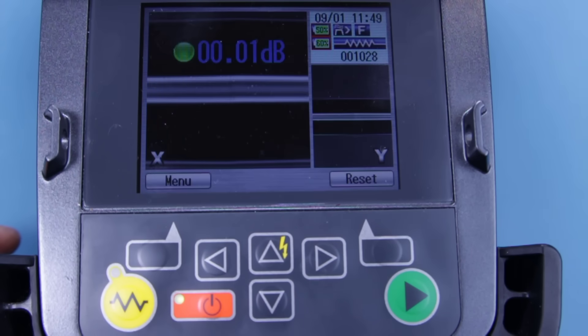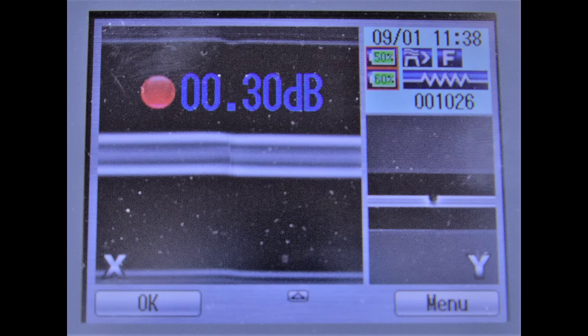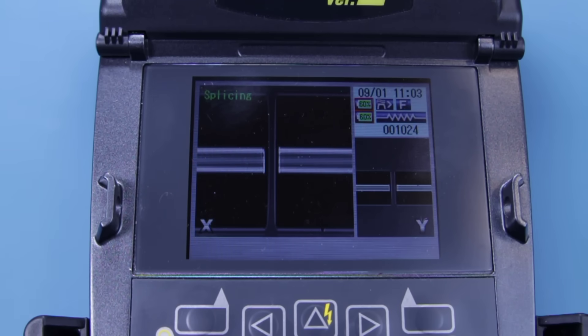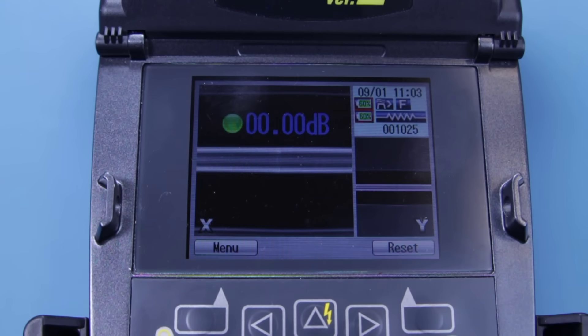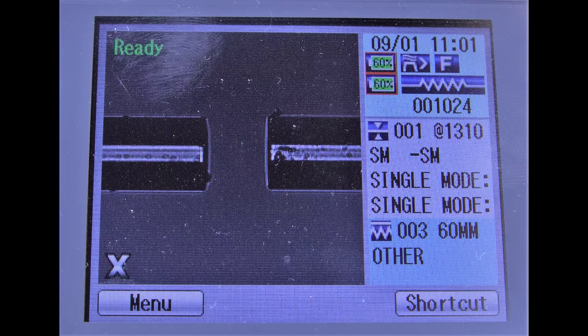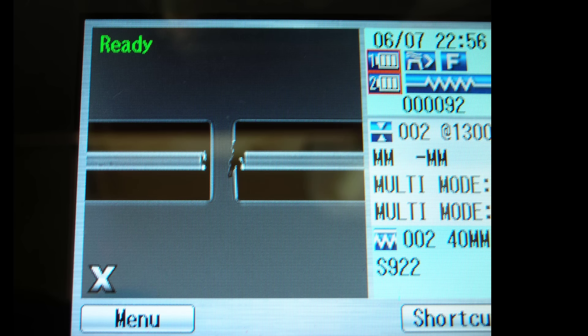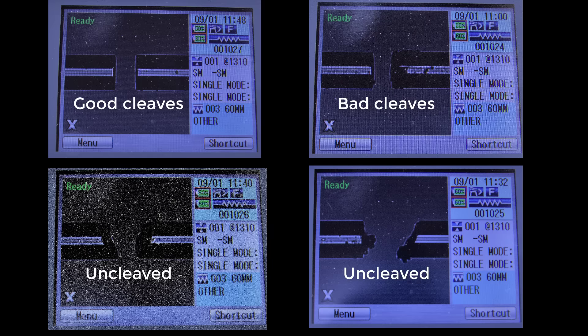Your fibres have now been spliced together. The screen will display either a green, amber or red light to signify whether the splice is good, ok or poor, as well as showing an estimated dB loss. For a green light and a perfect splice, you would have a 0 dB loss, but ideally no more than 0.2 dB for it to be successful. If you get an amber light, common reasons for this are that one or both of the fibres were dirty, that the cleaves were not straight enough, or that there is a mismatch in the core dimensions of the fibres. Here are some pictures of some of these errors. Here we can see examples of good cleaves, bad cleaves which could be due to dirt and dust or the fact that the cut is not straight, and some fibres that are not cleaved at all.